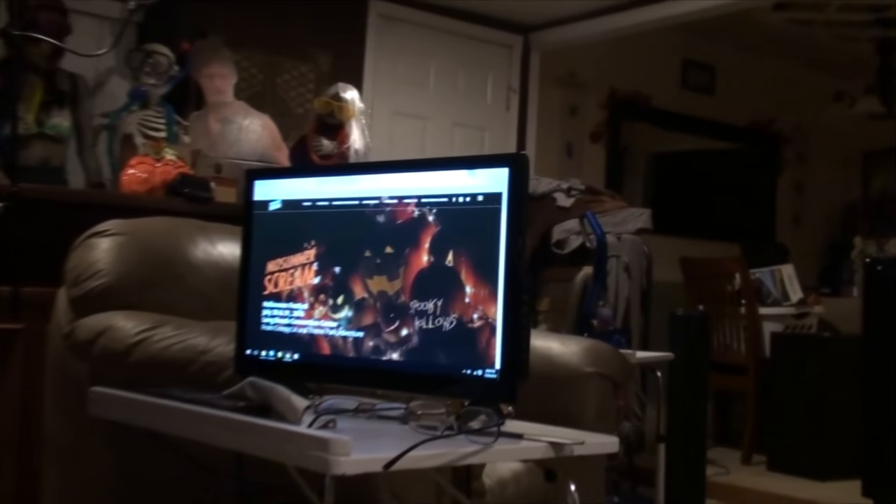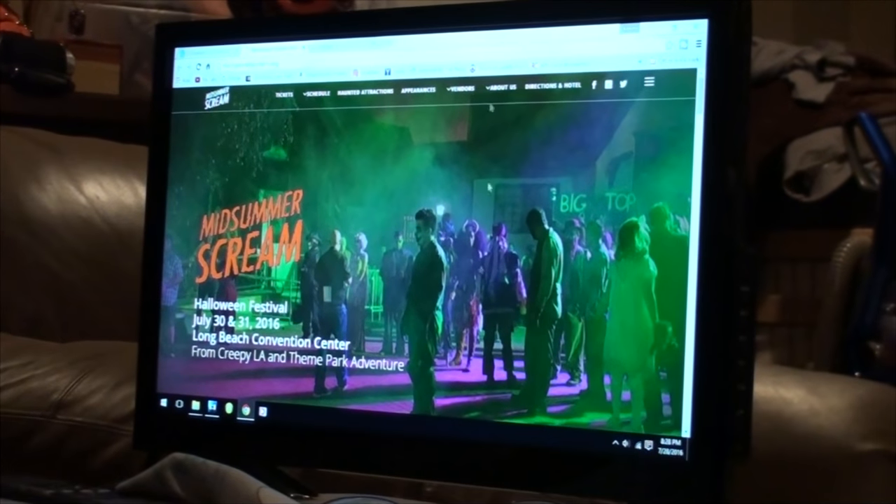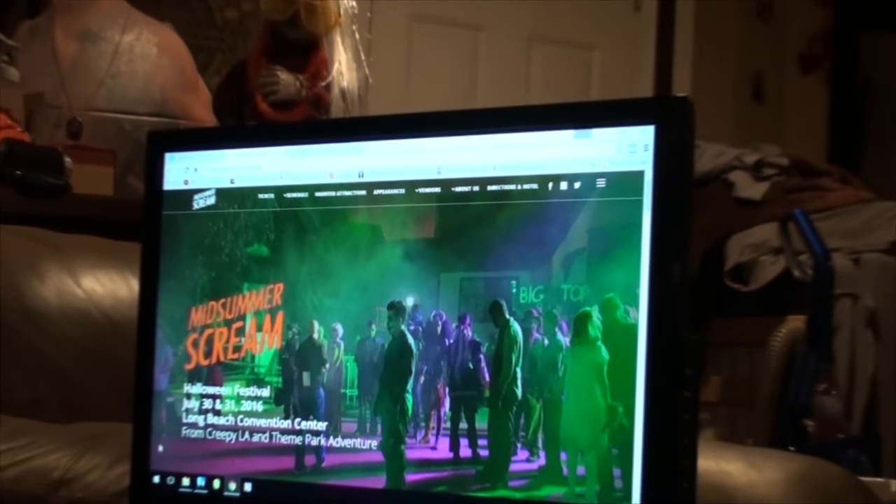So this is what we're talking about doing this weekend. It's called Midsummer Scream and I have a feeling it's basically Halloween in July. It looks like there's mazes and a whole bunch of vendors — sort of like a convention, but it's just not calling itself a convention. There is actually a convention next weekend that we're gonna try and go to as well. But yeah, we're starting our Halloween this weekend — kicking Halloween off early this year.